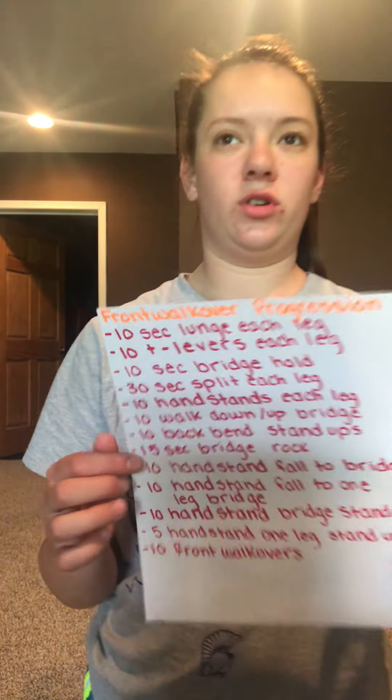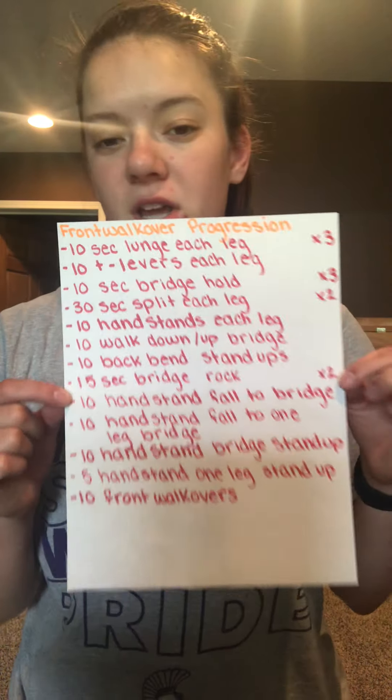Welcome everybody. So today is front walkovers. It's kind of a shorter list. There's a lot of the same stuff that was on the handstands, the back walkovers, the cartwheels, so let me see if there's anything I need to show you before we go.